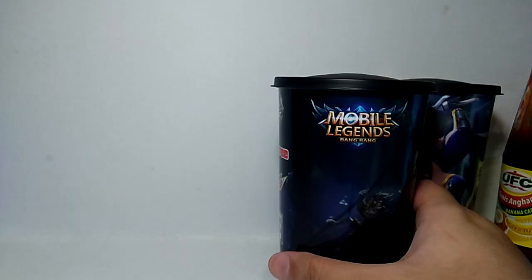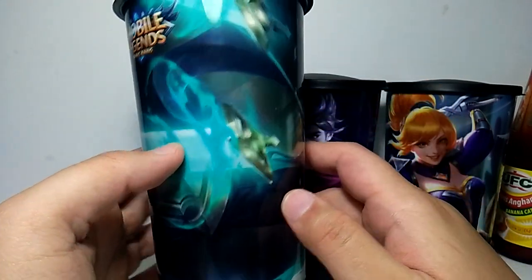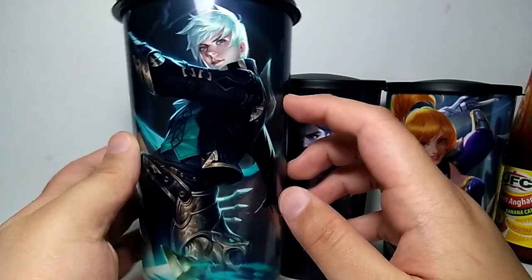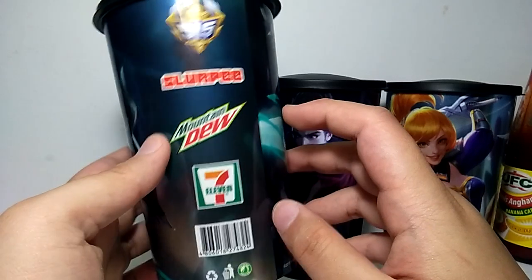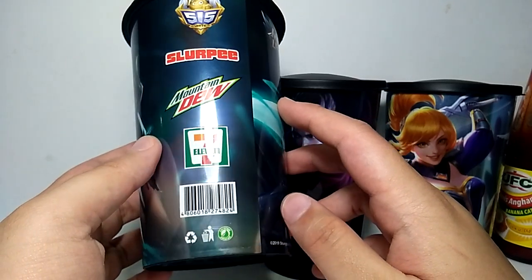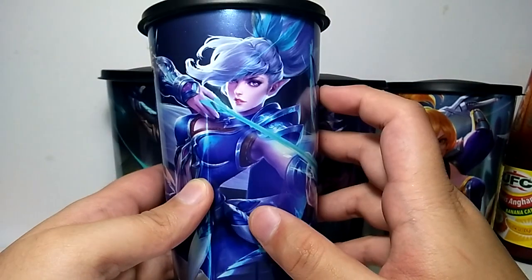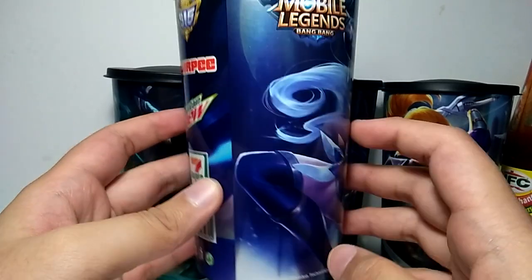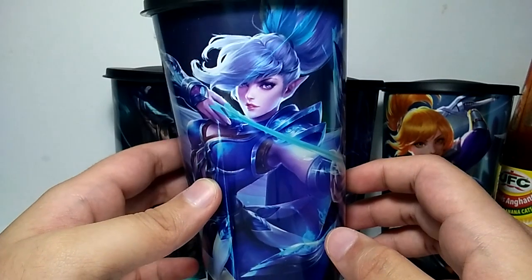That's it for the tumblers — they are cool. On Facebook I saw a lot of people saying this one is really nice. But it's one thing to say it's great on the internet and another to actually buy it. What everyone is buying, at least in the branches I went to, is Mia, because she's one of the easiest heroes to get — even I have her.